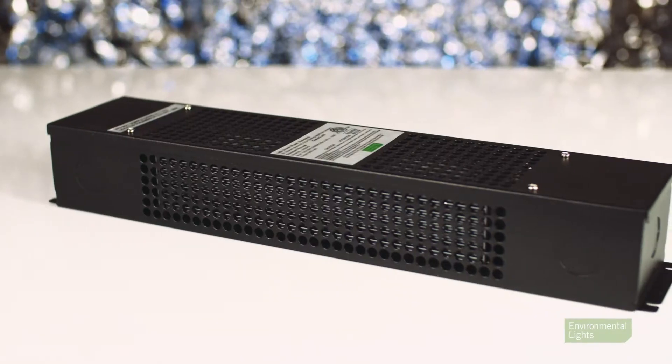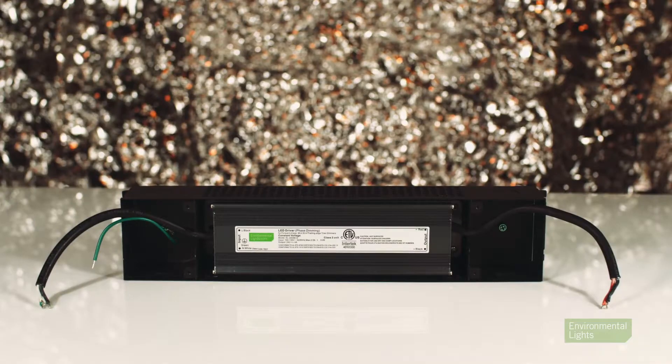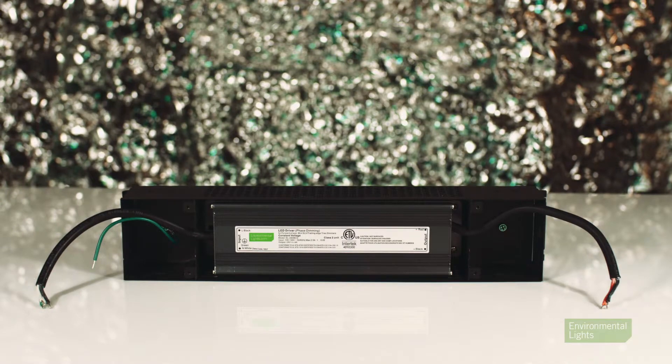The 24 volt model provides 96 watts and comes in a larger black enclosure. This model uses bare wire connections for the input and output, giving it an IP66 waterproof rating.